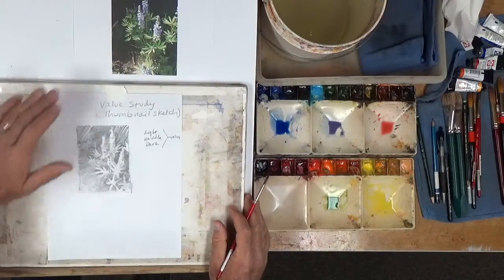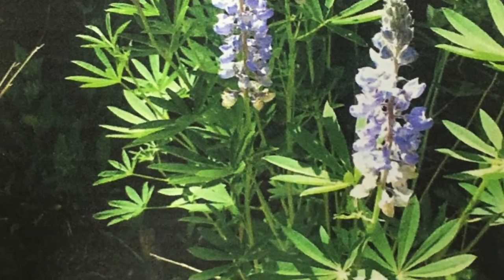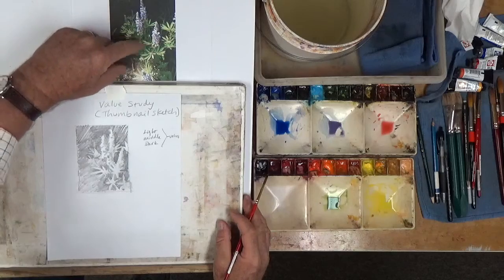We're going to take a look at this thumbnail study. Here's the photograph that we started with and we have this neat combination of lights and middle values and darks and some pure light.